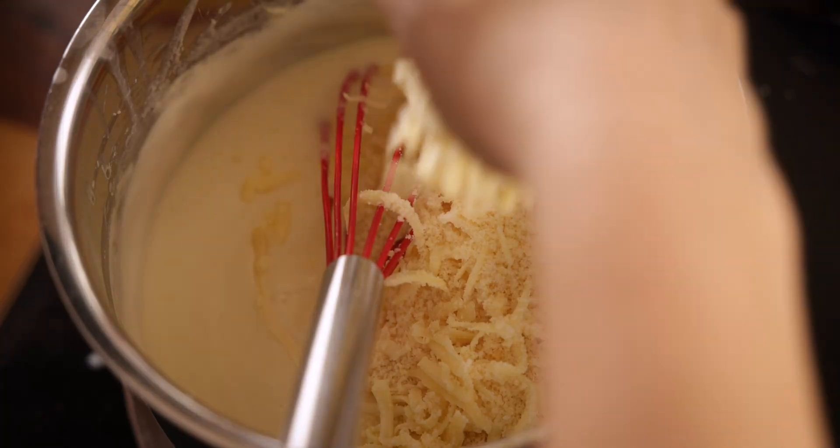So that's my easy cheesy four cheese mac and cheese — I really hope you enjoy it! This recipe, plus 99 others, is available in my new cookbook 'It's All About Dinner'. I'll leave a link below so you can check it out. See you next time!